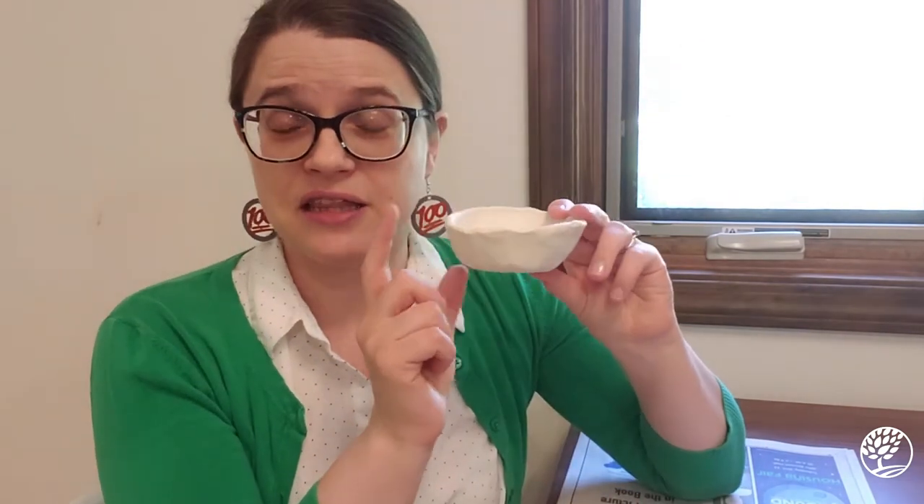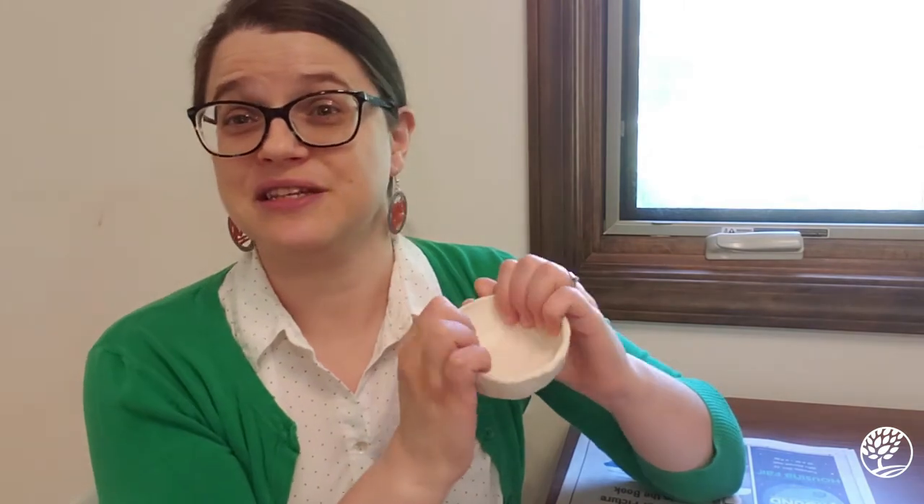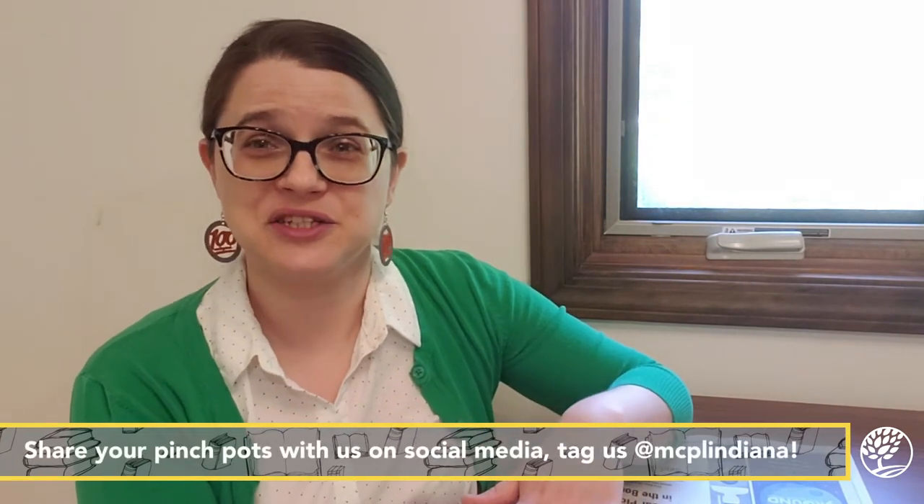Now that it's done, I can leave it as this white — the color of the clay — which makes a nice natural look. Or you could paint it with some acrylic paints to give it a nice decorative finish. Either way, you end up with a very cute, charming little pot. Each one is unique because they're all handmade. One more thing: when you're done working with this clay, wash your hands and put on some hand lotion, because the clay can dry out your skin.